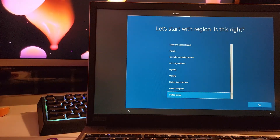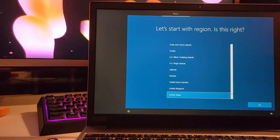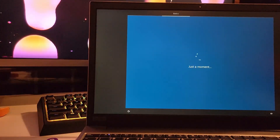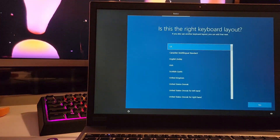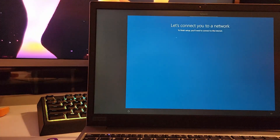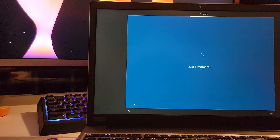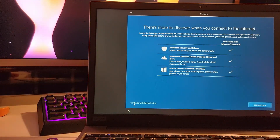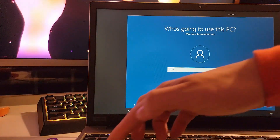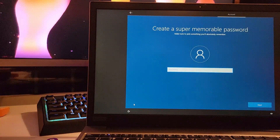Go ahead and select where you live. If you're doing Windows 11, just follow the prompts — it should be very similar to this. Select your keyboard layout; if you want to add a second one you can, or just skip. I'm going to skip the internet setup to make this process a little quicker. Go ahead and name your computer and enter a password.